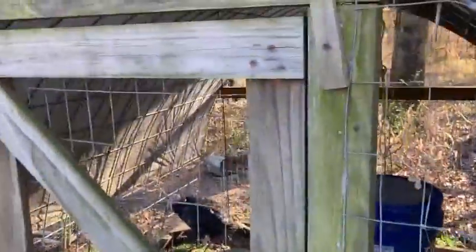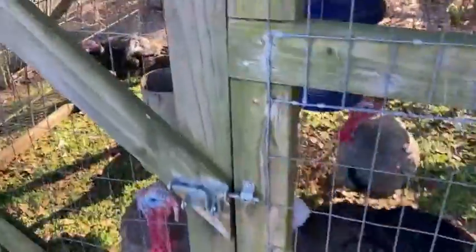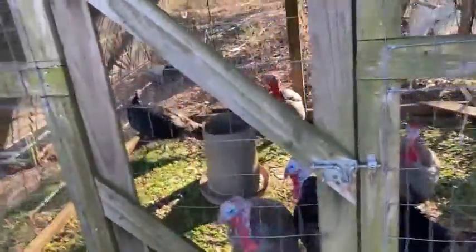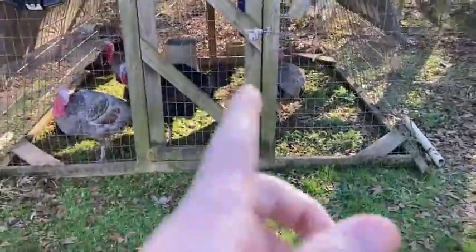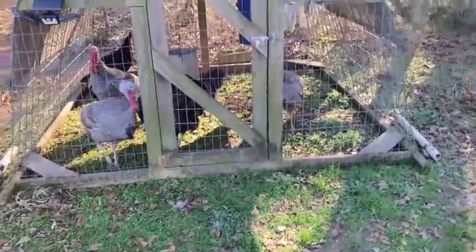Got a little latch on the door there — no problems with it. You could use this for birds, or you could probably make a dog kennel out of it — whatever you wanted to do.